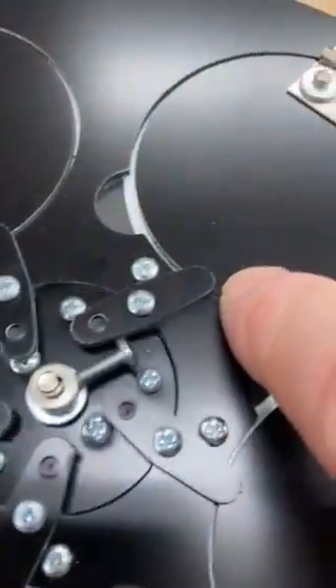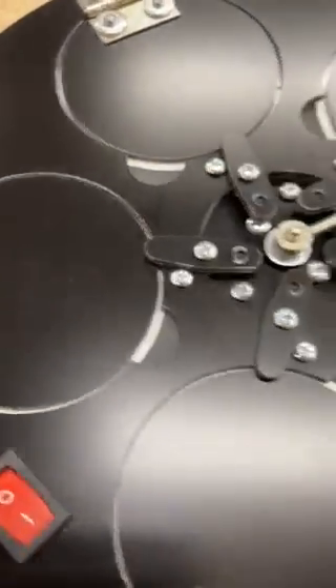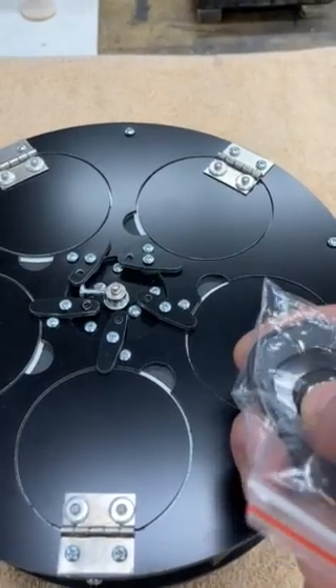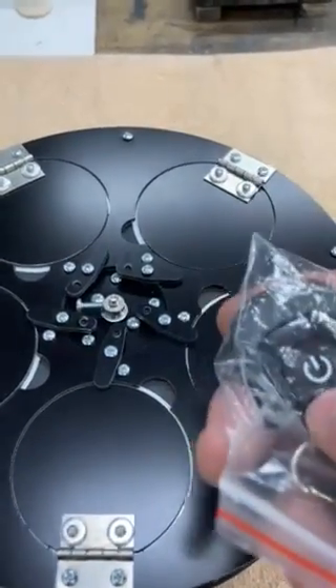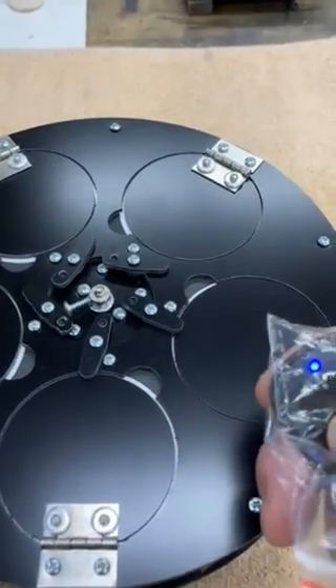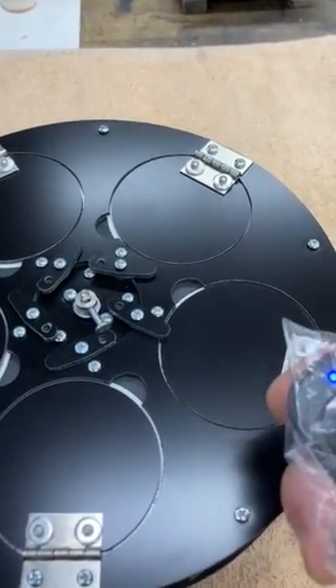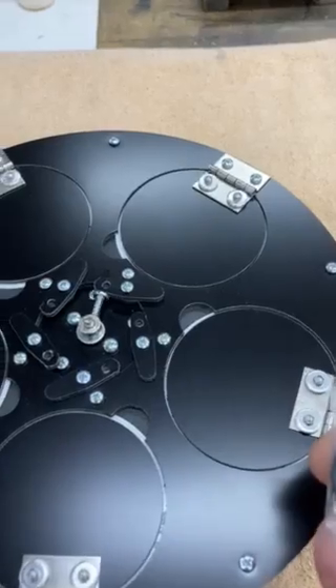I don't have any snakes in here, but you'll see that all these triggers are covering the lids. I'm going to hit the remote and you can see it opens them up. You can stop it if you want, continue on, stop, continue on, or you can just go all the way around if you want.